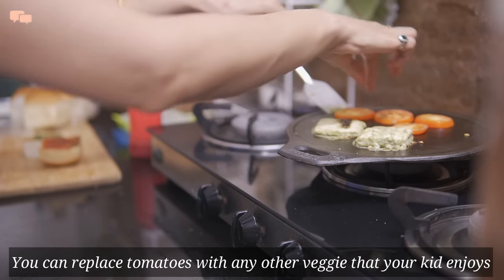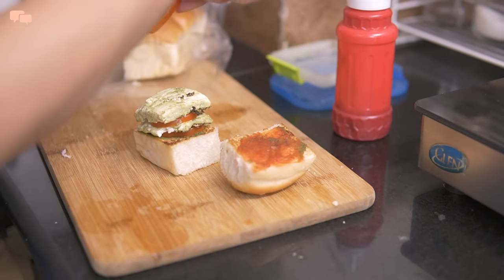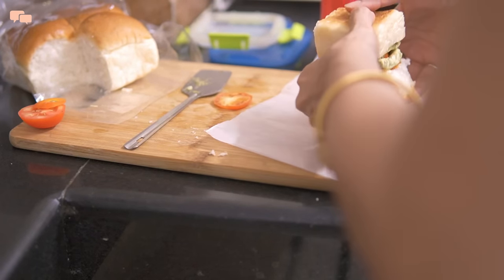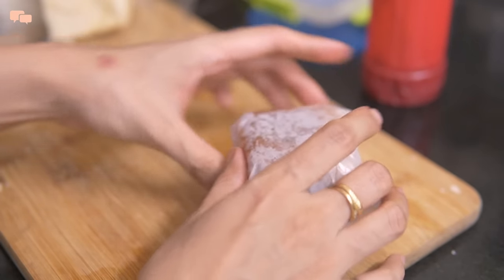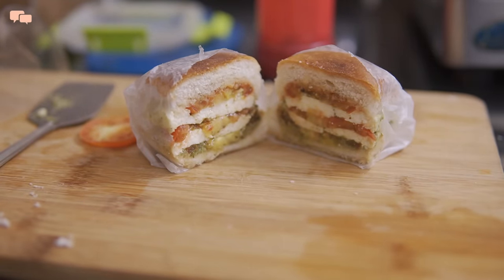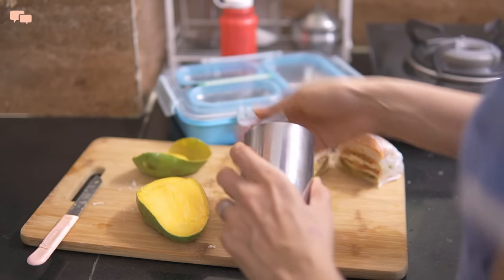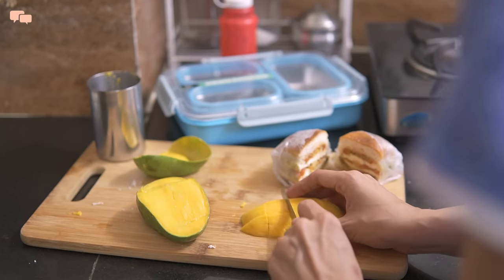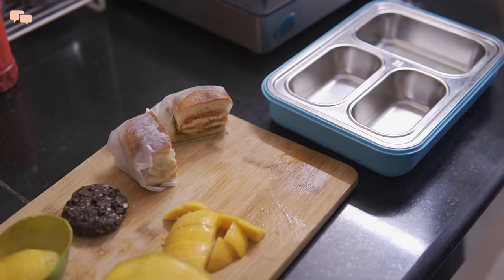Once everything is toasted, I'll start assembling the sandwich. Layering tomato and paneer one by one will give a good height to the sandwich. To secure this sandwich, I'll wrap it in parchment paper nice and tight while also pressing the sandwich and securing it with the help of a tape. And here is the glimpse of the power-packed protein-rich sandwich which is ready in 15 minutes. In fruit goes the mango, and this is the coolest way to cut the mango when in a rush — just run a glass through a slice and the entire pulp comes out intact. Cut it the way you like. And our chocolate chip cookie has also cooled down, so now it's time to pack everything inside the lunchbox.